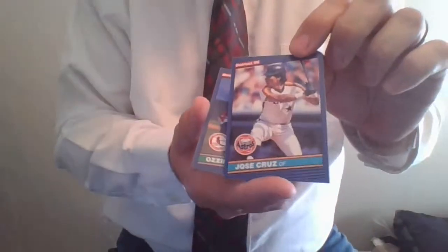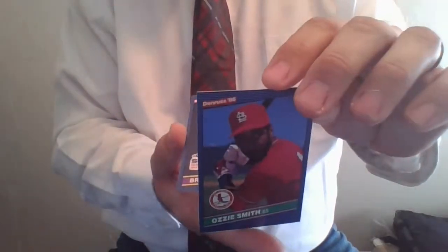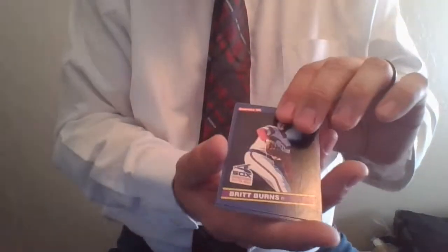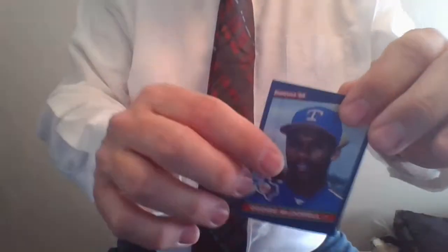Jose Cruz Sr. — Jose Cruz Jr. played for us up in Alaska. The Wizard of Oz, shortstop Ozzie Smith, card number 59, Hall of Famer. Britt Burns. Doug DeCinces. And Oddibe McDowell Jr. — Oddibe McDowell went directly from college to the major leagues. He was actually at Miami-Dade Junior College and then was on his way to Arizona State University.